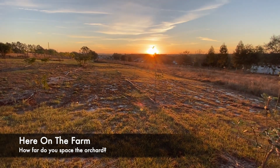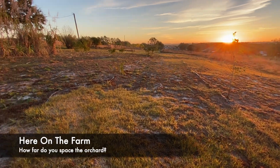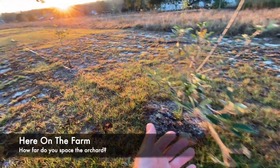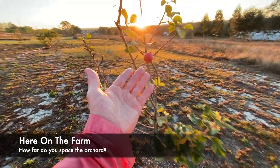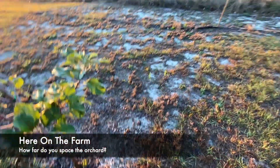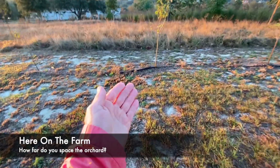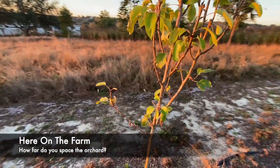If you notice, there are a lot of wide open spaces in my orchard. I like to have at least 12 feet between each plant. Between this one and the next — which is the apple plant — I give myself at least 12 feet. I think this apple is ready to be picked, but we'll leave it. Then I have 12 feet between the rows too, so over to the next row it's also 12 feet. That's kind of the going rate for me.